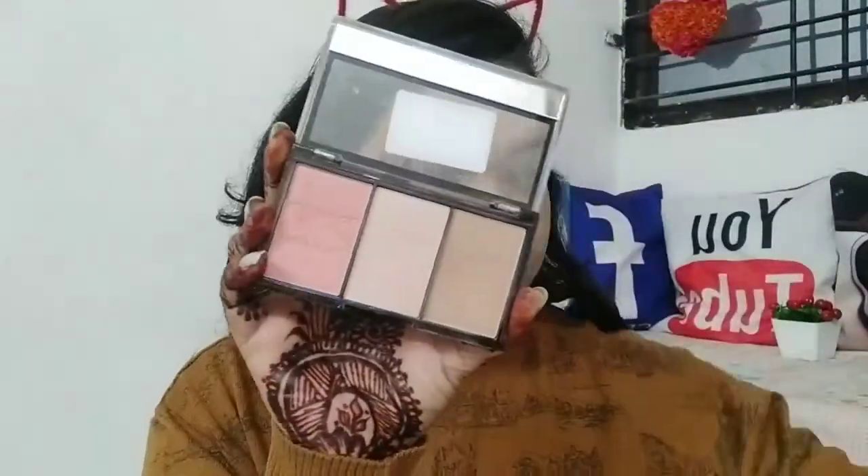I didn't blend the foundation well enough initially, so I picked up the beauty blender. Then I did the concealer — I picked the concealer, shade 0-1-1 or 0-1-0. Next, using Makeup Revolution face palette in shade 01, I bronzed all over the face. I picked a blush and applied it with a big blending brush — when you apply with this brush you get sharp edges.